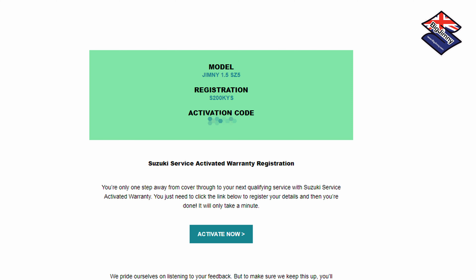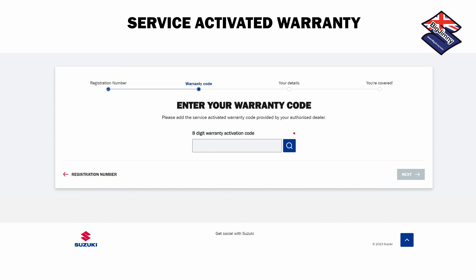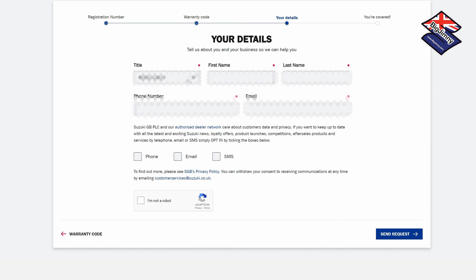Once the service is done you will get an email like this one, and this email contains an activation code for your warranty. What you do is take this activation code and go on the link in the email to Suzuki's website. As you can see here, you go through a step-by-step process of entering your registration number, entering your activation code, and entering your personal details. Note that you don't have to opt in to emails and messaging, and this will activate the code.